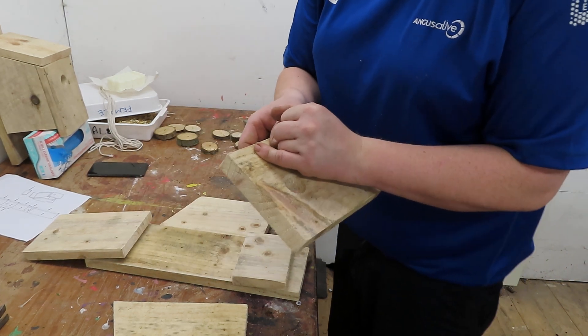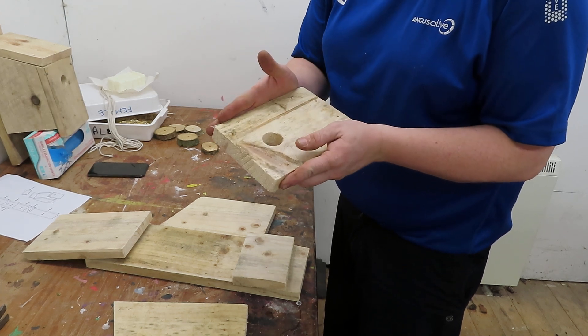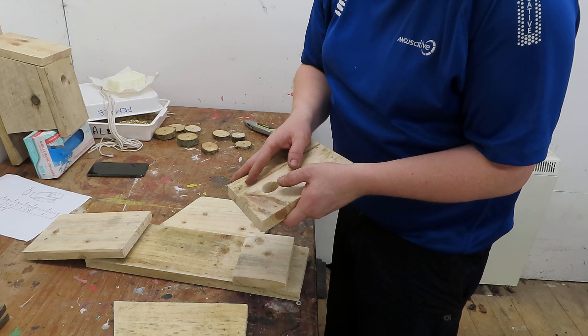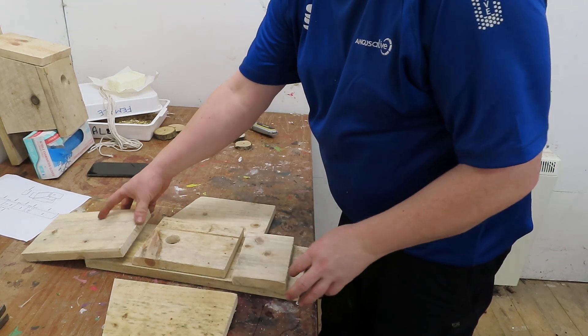Now you don't have to do this if you don't want to. I'm just doing it because it makes it easier and it's a bit more accurate so you don't split the wood out. But as I say you don't need to do it — you can just hammer the nails in if you feel comfortable doing so. And I've laid it out. As you see it looks a bit like a rocket.